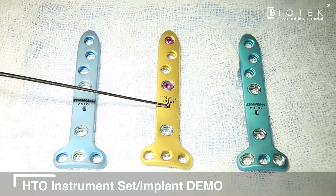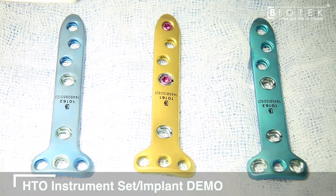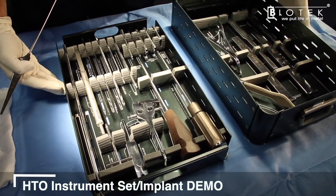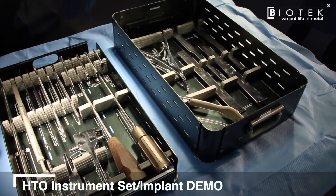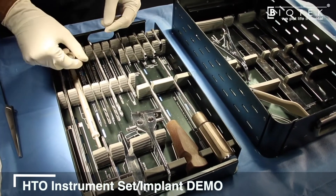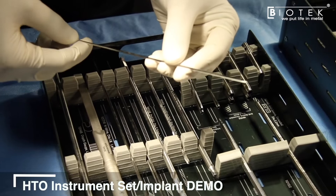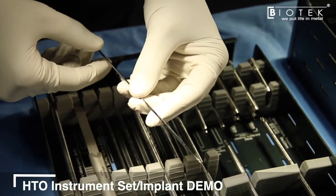This is the Biofix NP plate system — three plates for a high tibial osteotomy only, for HTO with ACL reconstruction, and for HTO with medial meniscus posterior root repair. Coming to the instrumentation system, first we have trocar tip guide wires to help place guide wires at the required angle and site of the osteotomy.